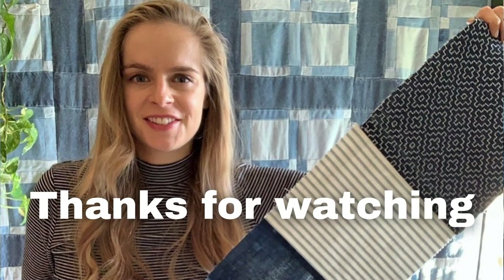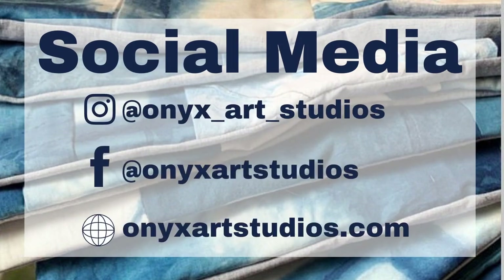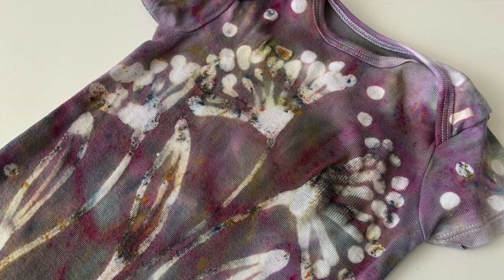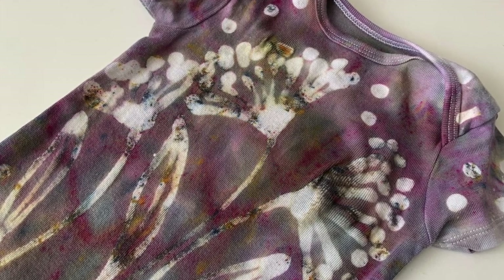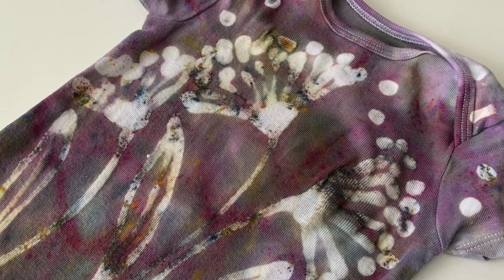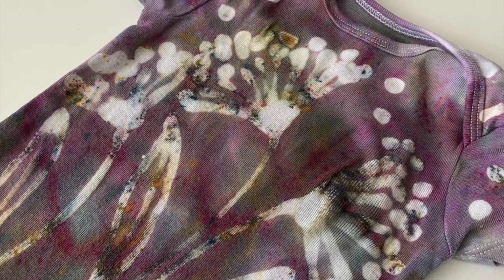Thank you guys so much for watching. Be sure to check out my social media at Onyx Art Studio and go to my website to check out my online dyeing classes. If you like this video, be sure to give it a thumbs up — it does wonders for my channel. I have more ice dyeing and glue resist videos available on my channel, so be sure to check them out. Thanks so much and I'll see you guys next time. Bye!